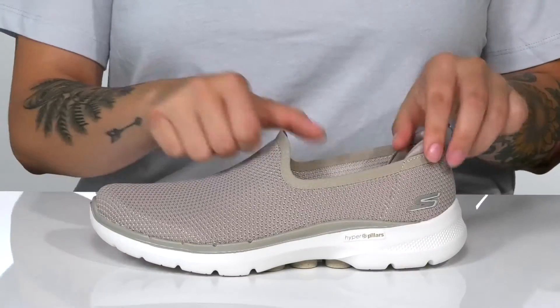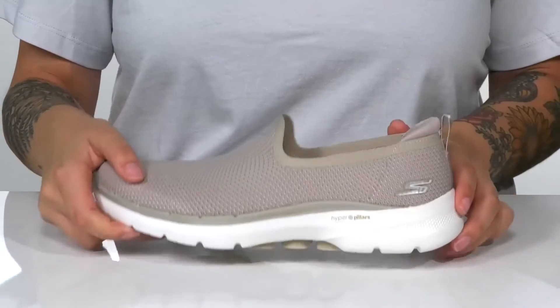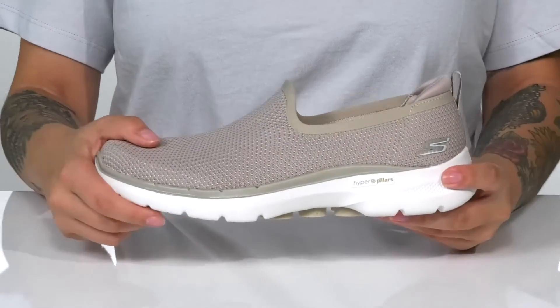That collar is going to stretch, allowing you to slip these on very easily, and there is a pull tab at the back to assist you.